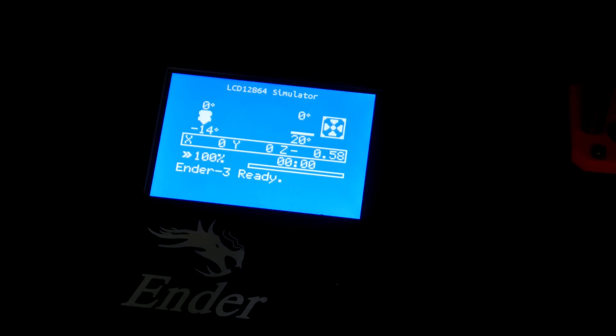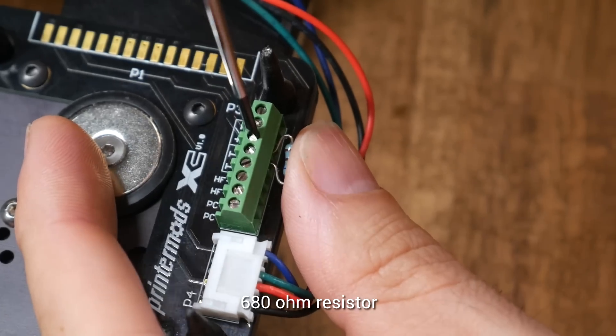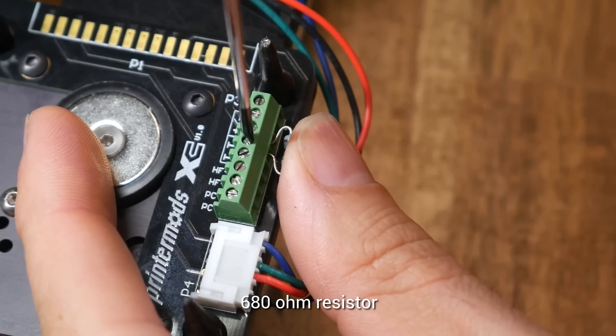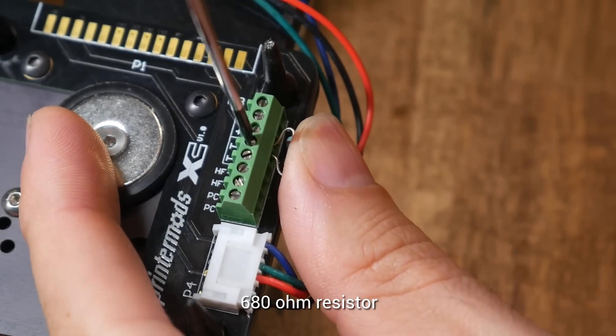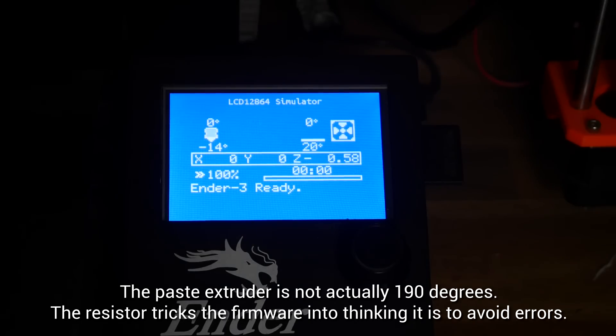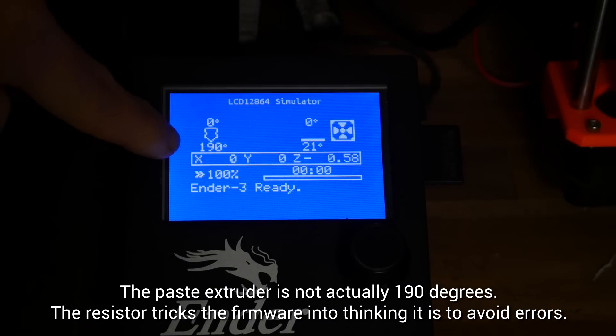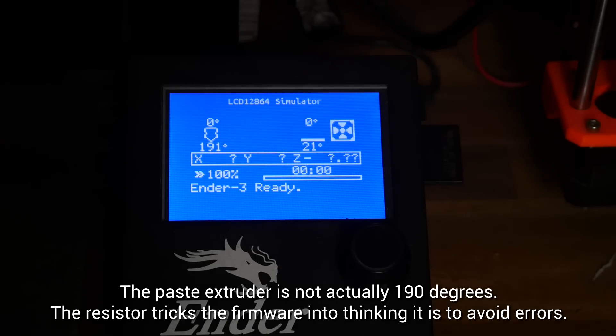If we don't connect anything to the thermistor port, it's going to register a negative temperature and give us problems later on. By far the easiest solution is to trim the leads on a 680 ohm resistor and connect this to the thermistor port. As soon as I plug in the paste extruder, it's going to read a steady 190 degrees — not so high to trigger max temp, but hot enough to avoid a cold extrusion error.